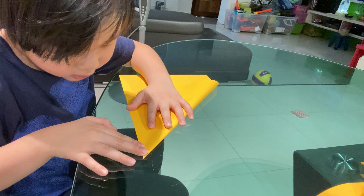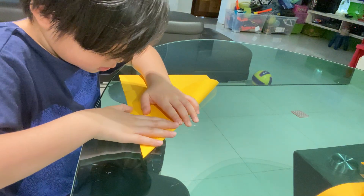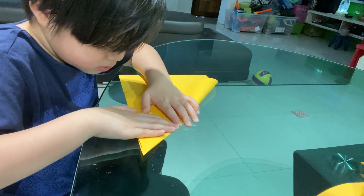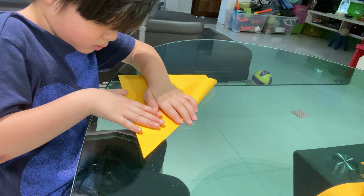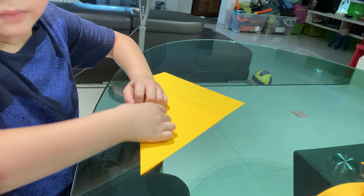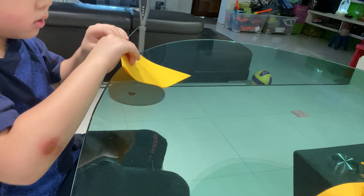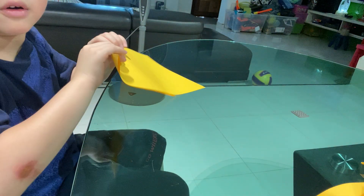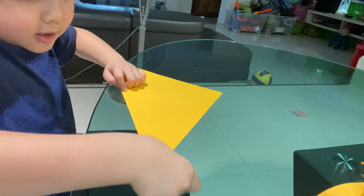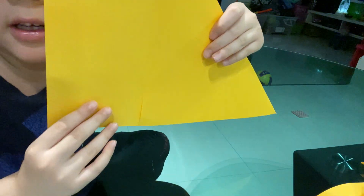We decide to fold. Just sharply. You can also use your fingernail. And you will see something like that. And now turn it back over.